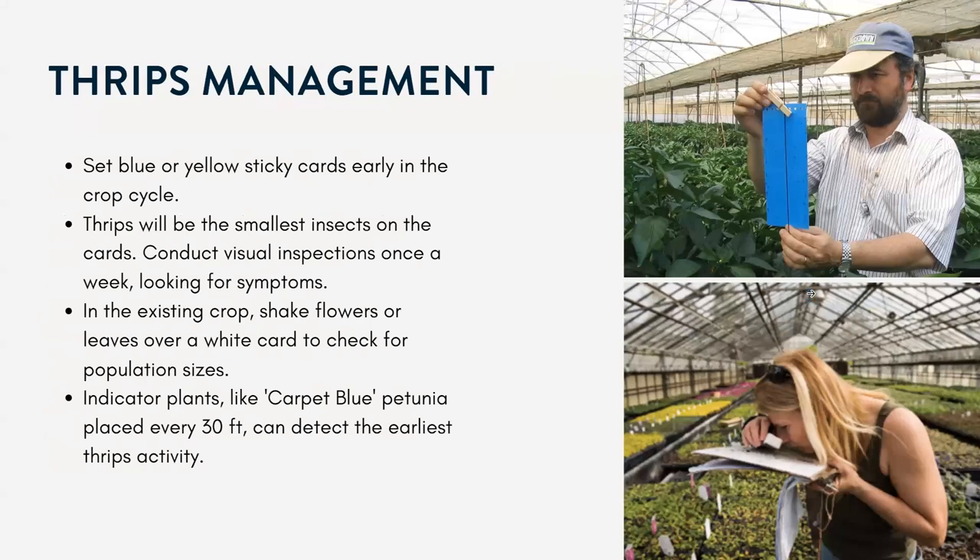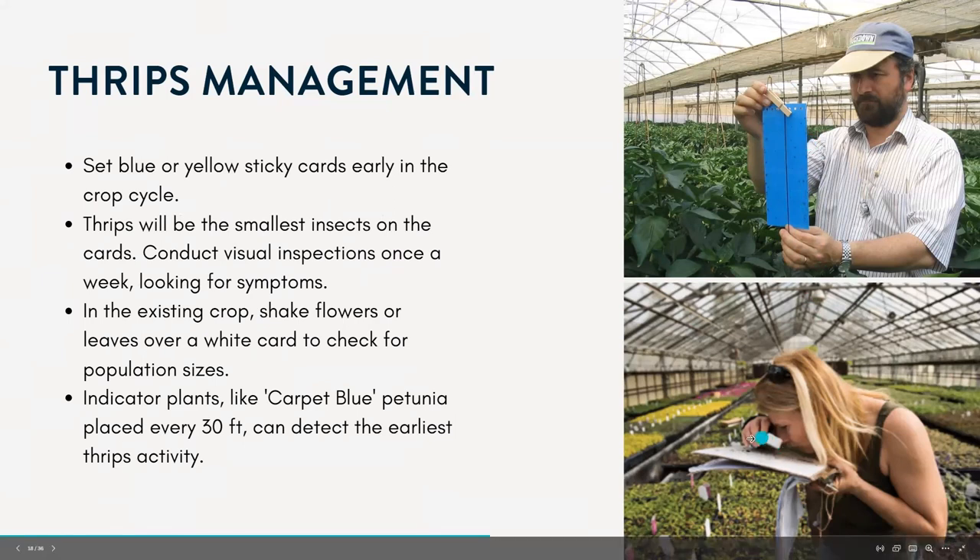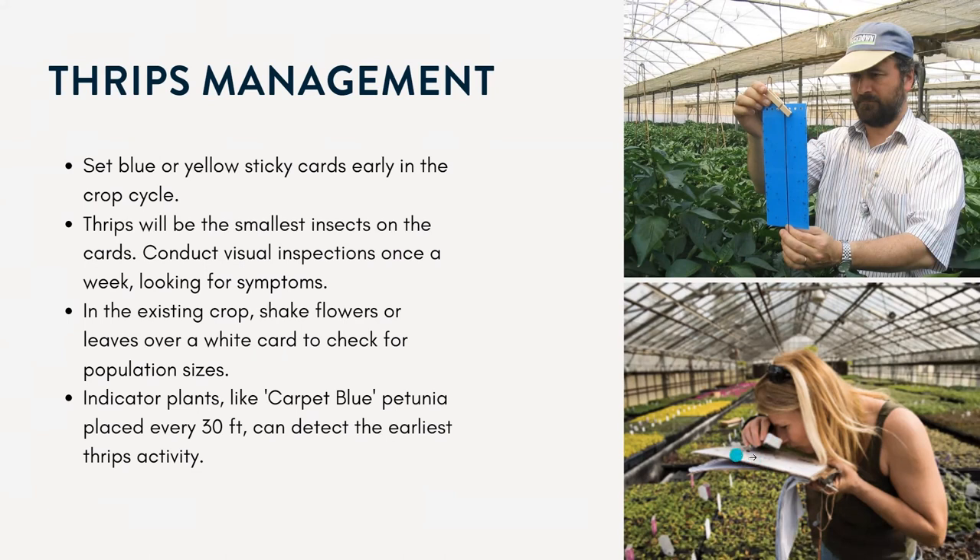Thrips are one of the only pests that you can use the blue sticky traps for — you won't catch any other insects, just the thrips. This is a common one that greenhouse users will use. They're probably the smallest insect we're going to be talking about. You might want to use a hand lens and do that paper technique where you hold the paper underneath the plant, shake the foliage, and then try to find those thrips.